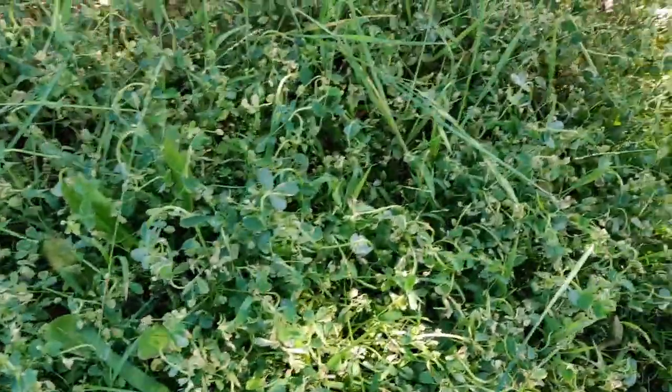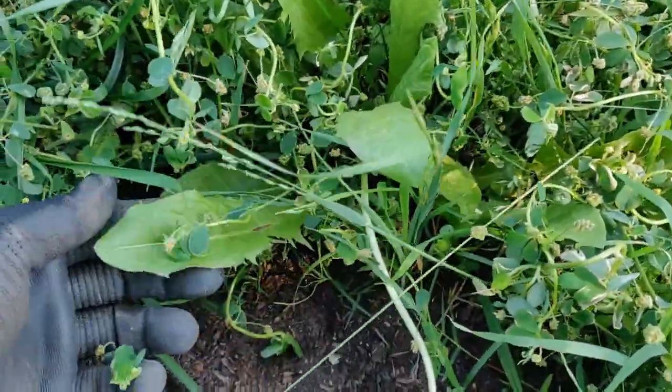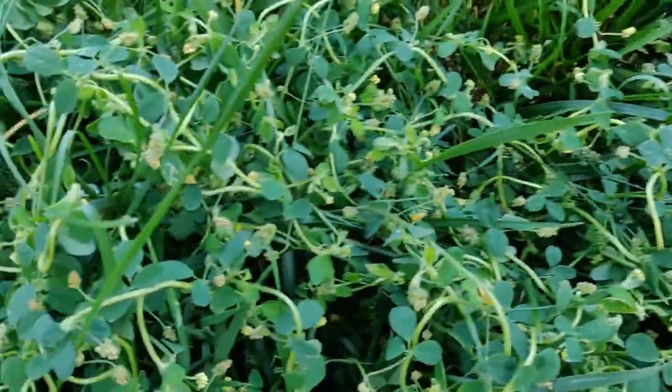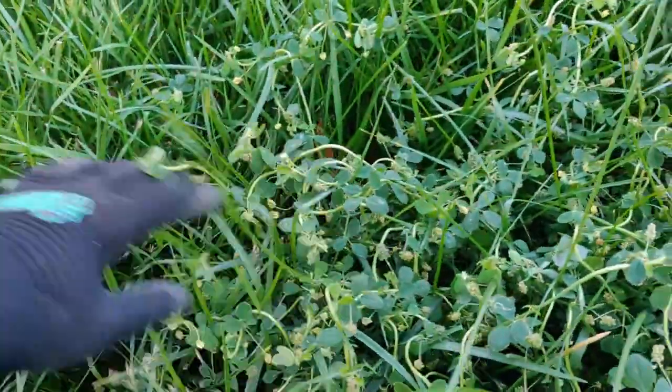These are all dead dandelions. My yard was completely filled with dandelions — they're all dead. And I have a patch here that's nothing but dead dandelions, as you can see.